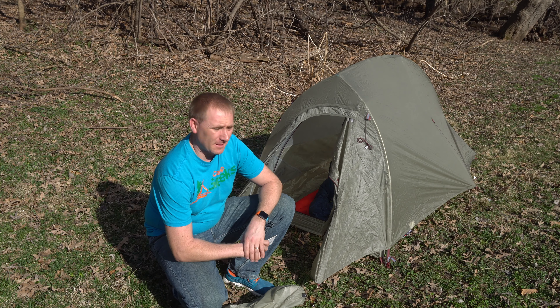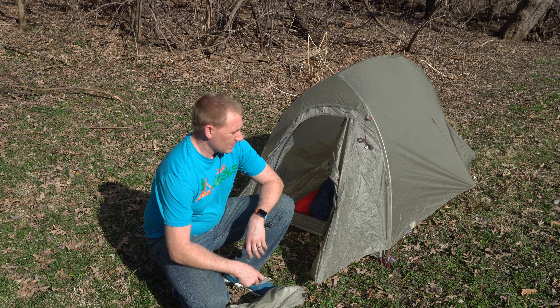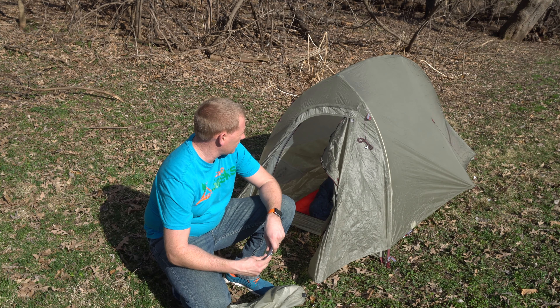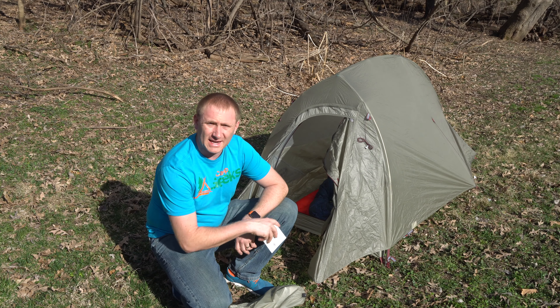Hey guys, welcome back to Camp Geeks. I'm back in my backyard with an actual review now on the Fly Creek HV UL1 from Big Agnes.